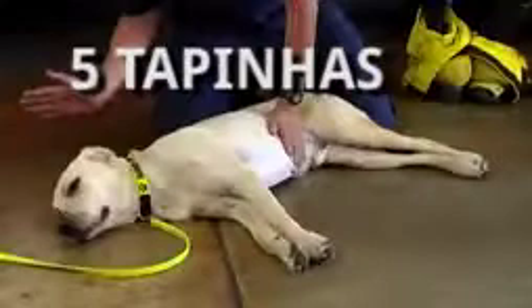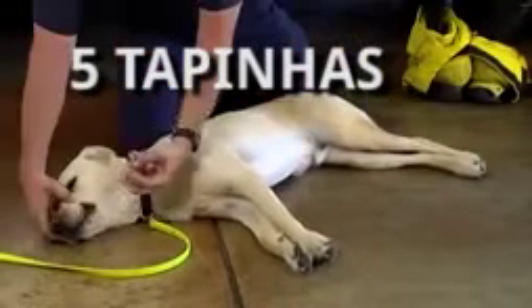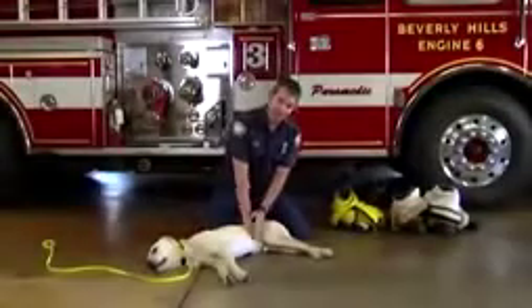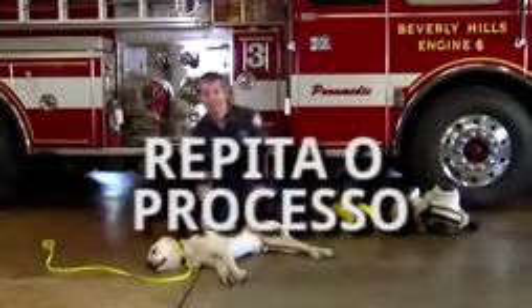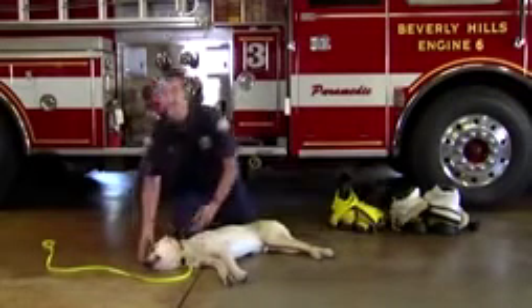If not, give five back blows — one, two, three, four, five — and then just repeat. Go from five abdominal thrusts to five back blows, and double check to see if the object has been removed.